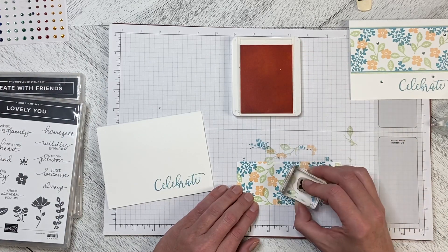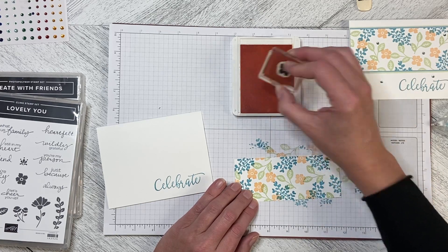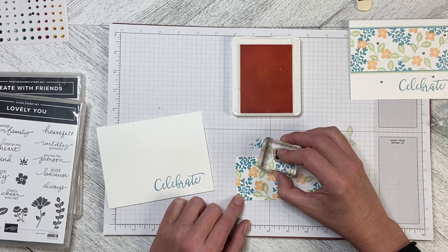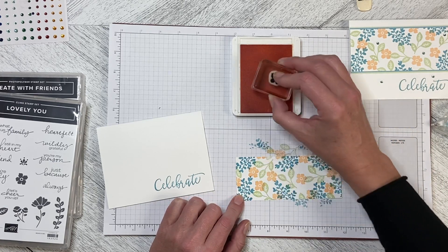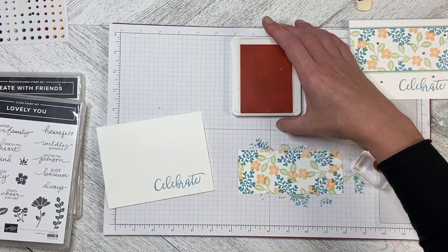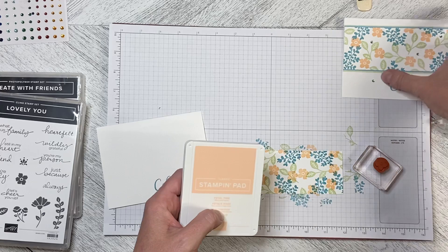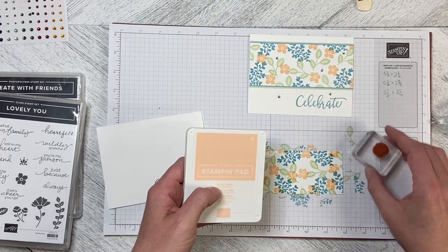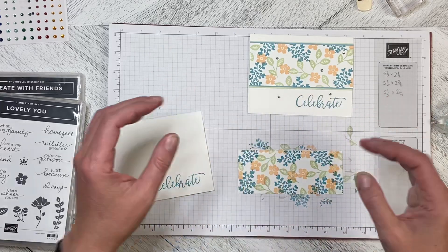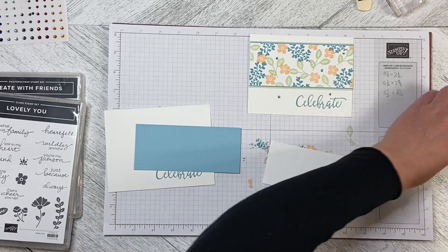If you wanted to do a lot of these cards, you could actually do this as a one-sheet wonder and take either a 12 by 12 or an 8½ by 11, then cut it up into your 5½ by 2¼ pieces. That way you wouldn't have to worry about stamping off the edge to make it look like one larger piece.